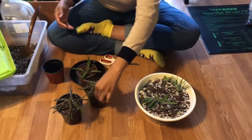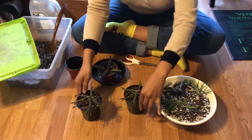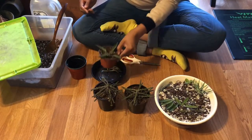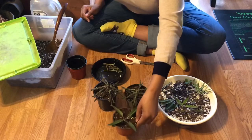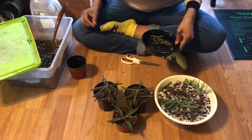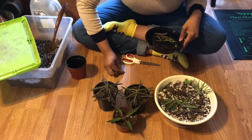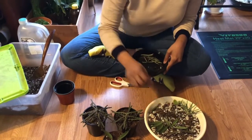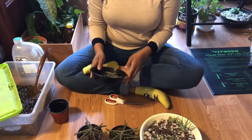I have two of these that are really full and I have one of these here. I also have an extra little baby down here so I'm just going to stick them right back in the pot. Thank you for checking in with one of my little plant maintenance projects and hopefully I'll see you guys soon — bye!